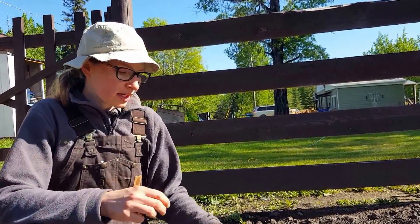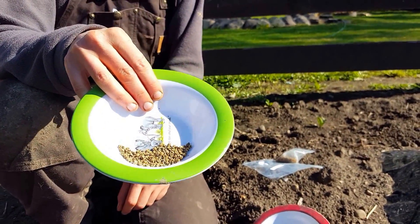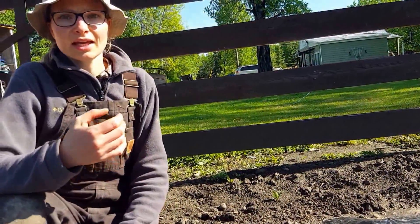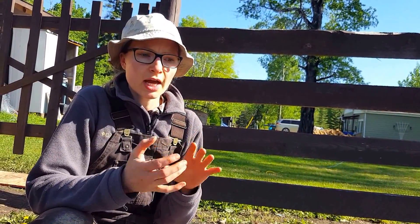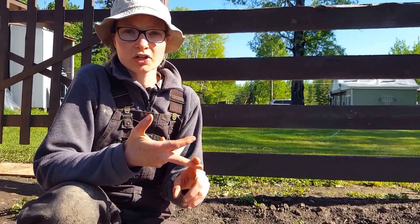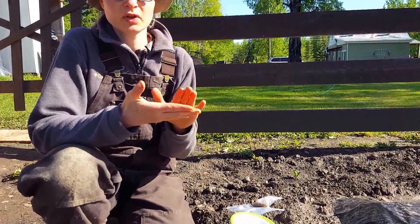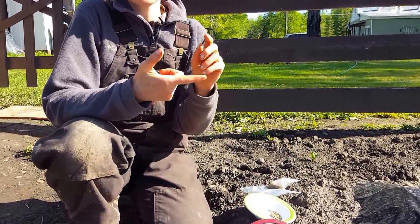My rule of thumb is: anything that's about the size of a red beet seed, I do a half-inch depth in the garden. Anything that is cucumber size — cucumber will be an exception to this rule — melons, watermelons, squash, zucchini, which is technically a squash but I'll list it separately...